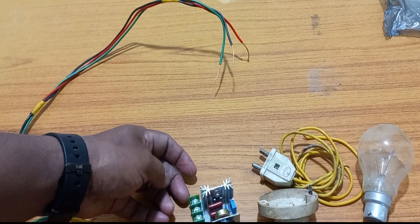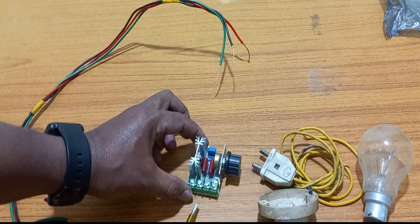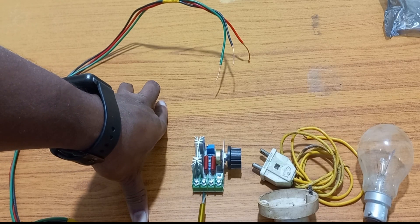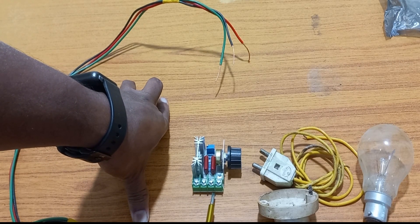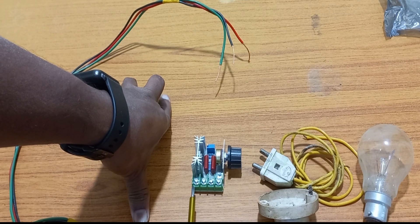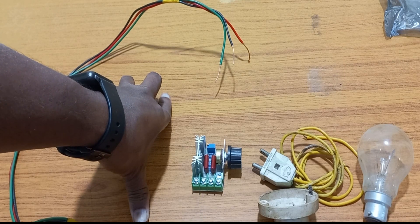This is the wiring connection. This one has the AC input and the AC output. This is the phase and this is the ground. This is the AC input — phase and neutral — you can connect. I will show you the color wires also.